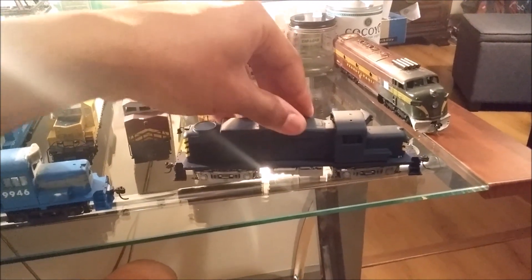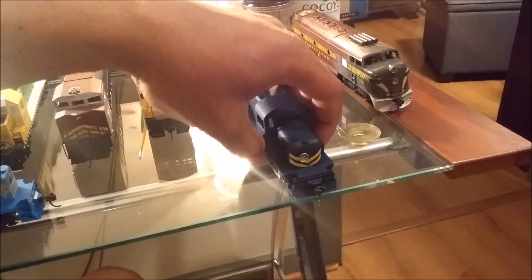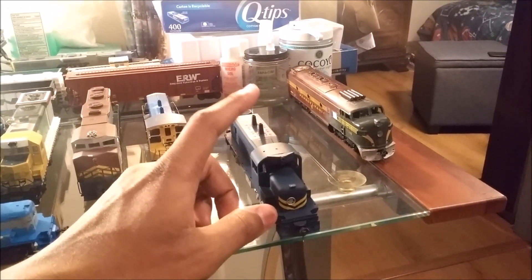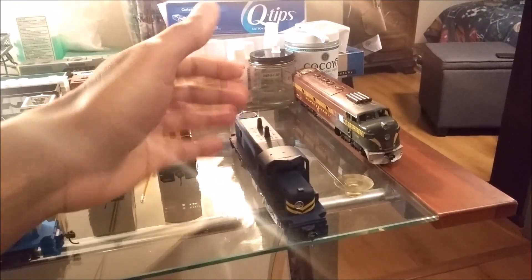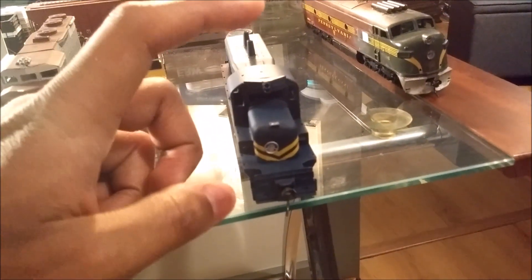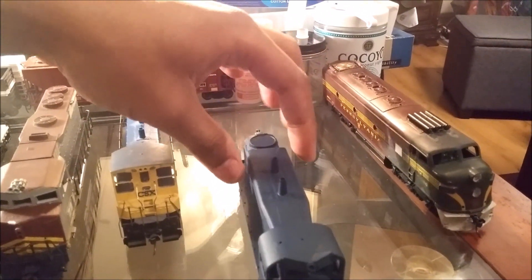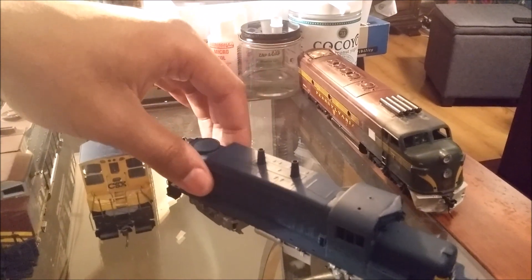Got to be careful with that one because the shell is a little loose. This one I actually bought off of eBay — I think it was back in 2009. It was a chopped nose RS3, still had its original Alco hood and everything. But I rebuilt it. I redid the chopped nose on it because the first owner's nose was lopsided. The new hood section is from an Athearn Blue Box SW1200 hood that's been cut and fitted.